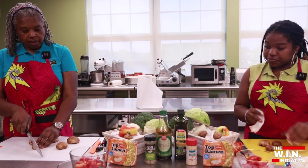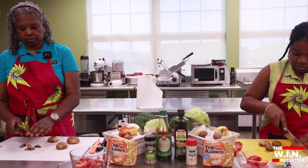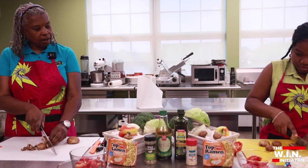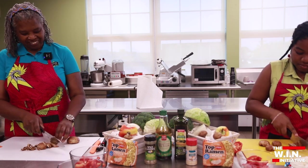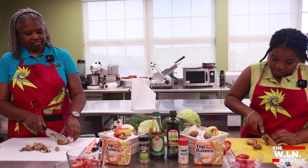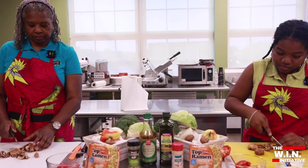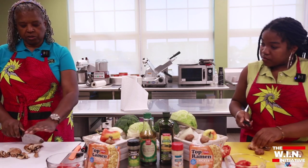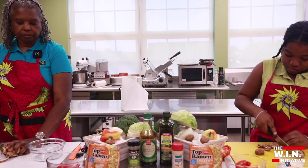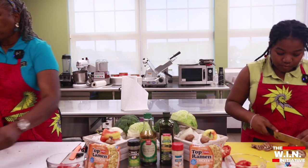Then we're gonna do the same thing — just give it a chop. Use that claw, stick those fingers up and claw it up. That way it's safe cutting. I have a really big one here so I'm gonna cut it in half, and then let's put that in a bowl.